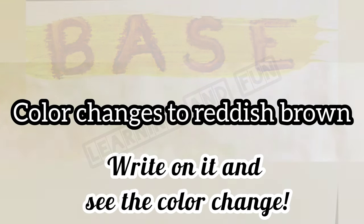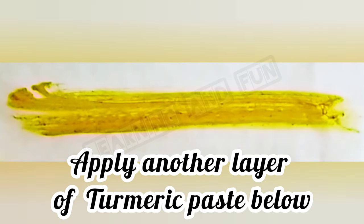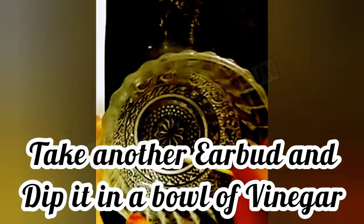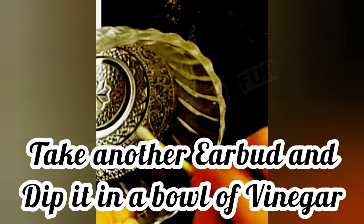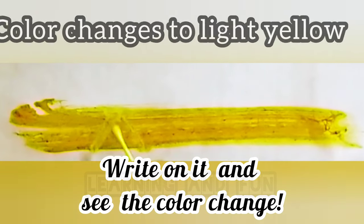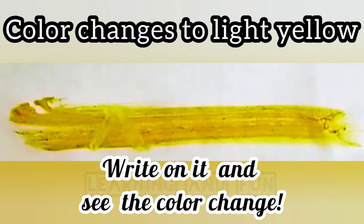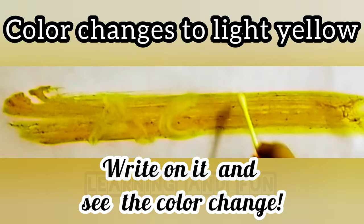We'll apply another layer of turmeric paste. Now we are going to use an earbud dipped in vinegar and write on the paste applied on the paper. We see that the color changes to light yellow.